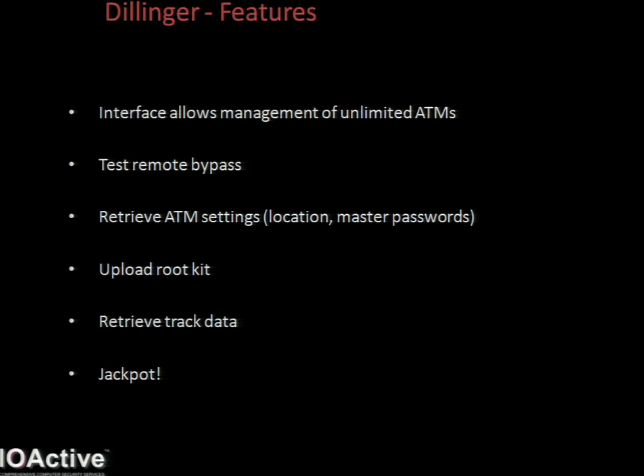The obvious problem with finding a remote ATM is that you have no idea of the location. So I've added a feature which can pull the ATM settings, which includes all the master passwords and the receipt data - because each time you use an ATM, you look at the bottom of the receipt for the location or at least the name of the business. There's also the ability to upload a rootkit - not a bad feature. It bypasses authentication, initiates the software upload, which lets me replace the firmware.